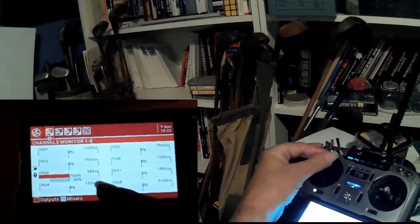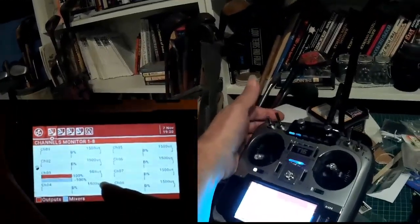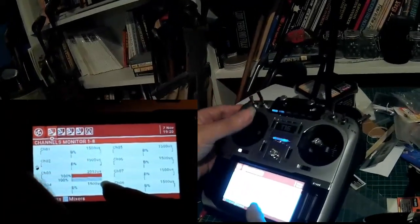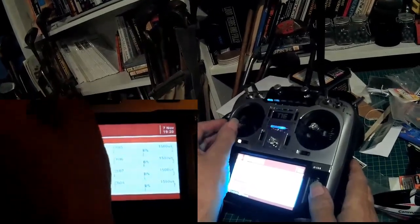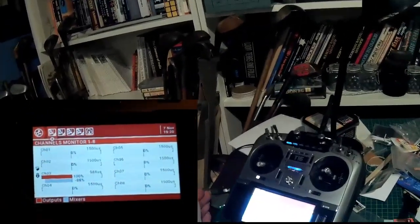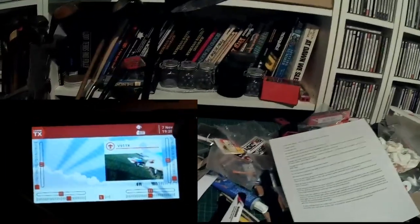Now if I raise the throttle, the throttle stick goes up but the actual throttle output doesn't go up. But if I take throttle cut off, then the actual throttle goes up. The top line is the output, the bottom one is the input. Even if it's on full, if I flick the switch back, the output goes back to zero — which is what we want. The rudder goes 50% left, the elevators go 50% up and down, and the ailerons go 50% left and right. I think we have our model correct.